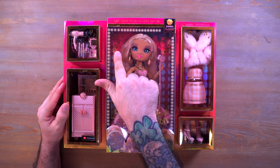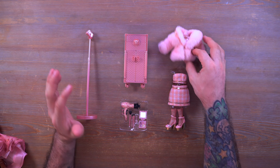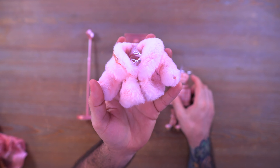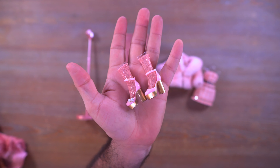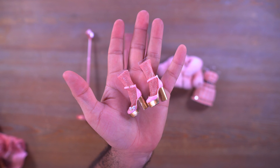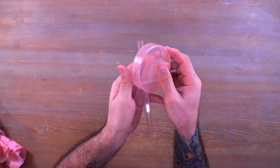Let me go ahead and get all this stuff out of the box because there is a lot, and we'll take a look at everything. I have everything laid out here on the table. If you're new here, subscribe to the channel, don't forget to hit the notification bell, and go follow me on Instagram. We're gonna set her off to the side for a second so we can take a look at everything else that comes inside the box.